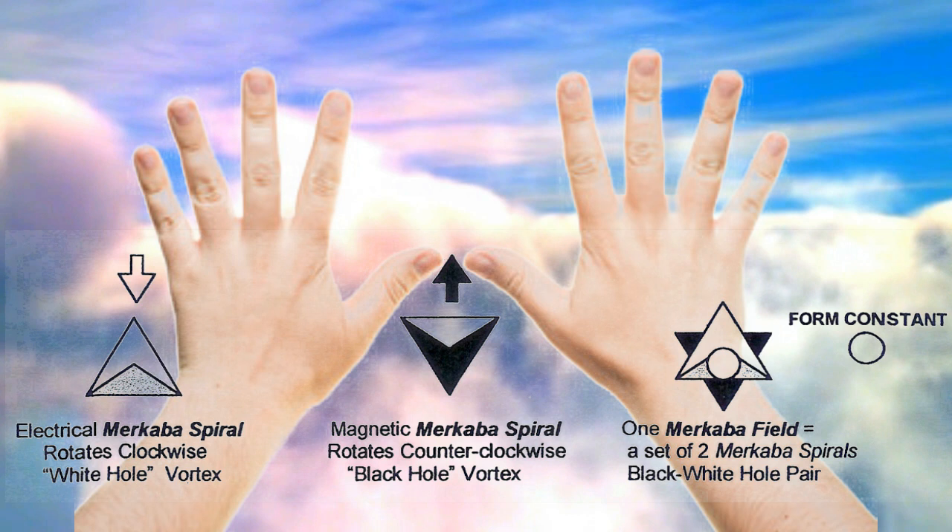You've heard the expression the in-breath and out-breath of God. The in-breath is contracting, inhaling — that's magnetic. The exhale is electrical, expanding energies, also referred to here as transmitting. The left hand is contracting, inhaling, magnetic — counter-rotating electrical and magnetic fields.